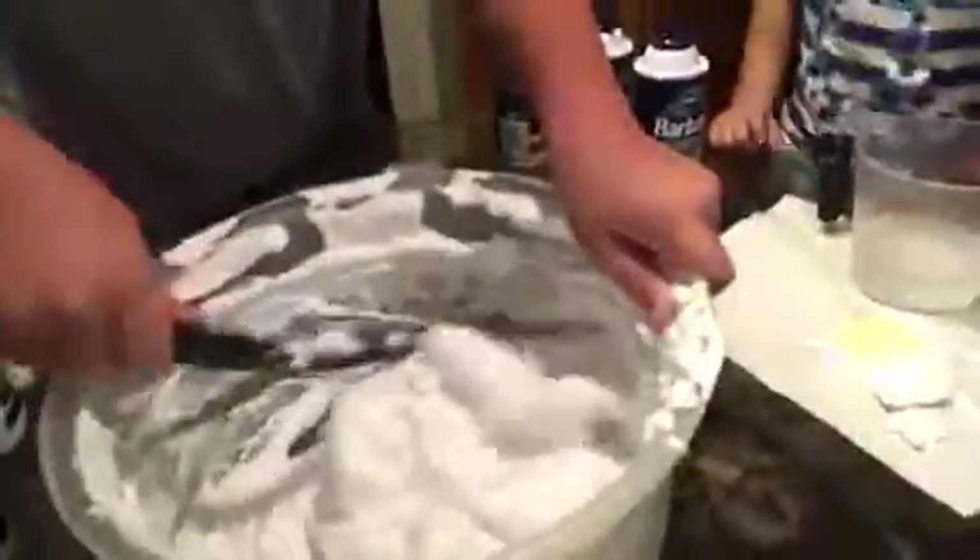Can we show them what it looks like inside? Yes, totally! This is what it looks like — this is what we have so far. It's stretchy. We have it. This is our slime. Holy crap. And this is how you make fluffy slime!